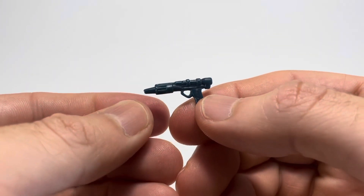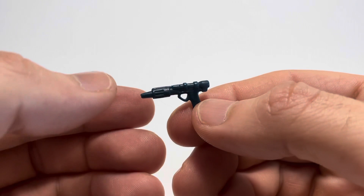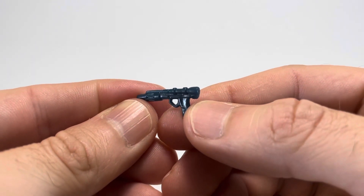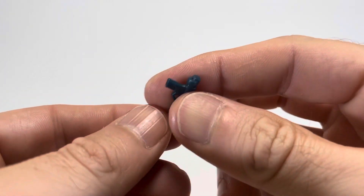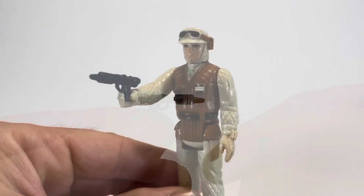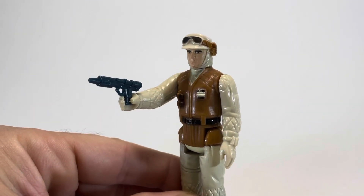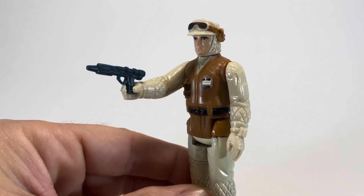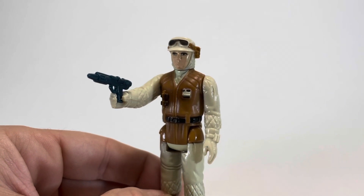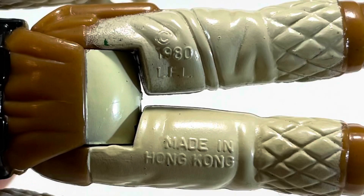Now let's take a look at the Rebel Soldier's included weapon, his blaster pistol. I like this gun quite a bit. It is a generic weapon included with a few Star Wars figures, but it looks pretty sweet and has some nice detailing, even though it's kind of hard to see. The Rebel Soldier can actually hold his gun — even though he doesn't put his finger on the trigger, it fits in his hand perfectly and stays there. The copyright information is on the back of his legs: 1980 Lucasfilm Limited on the top leg, and Made in Hong Kong on the bottom.